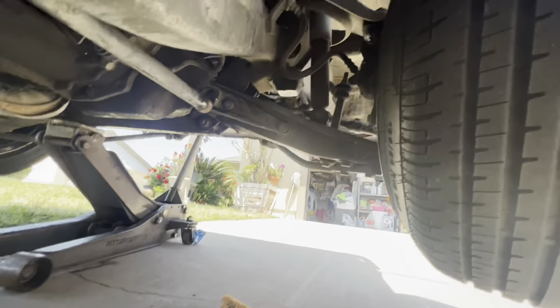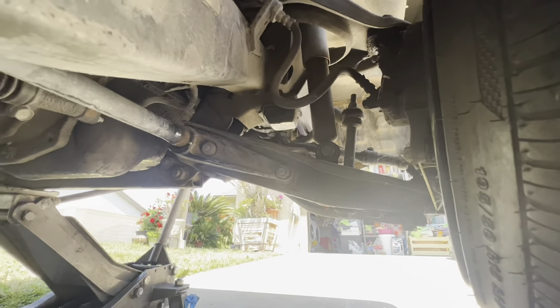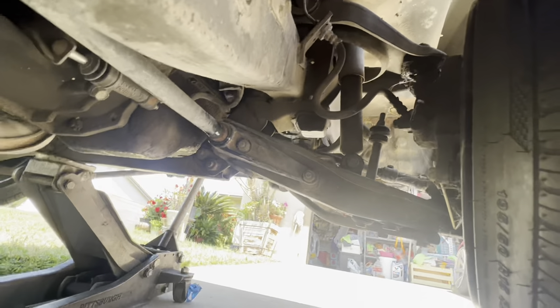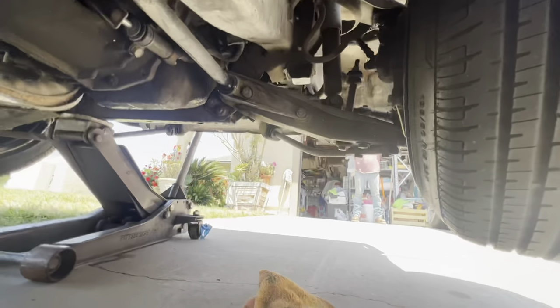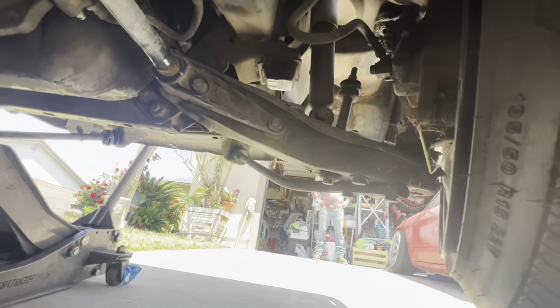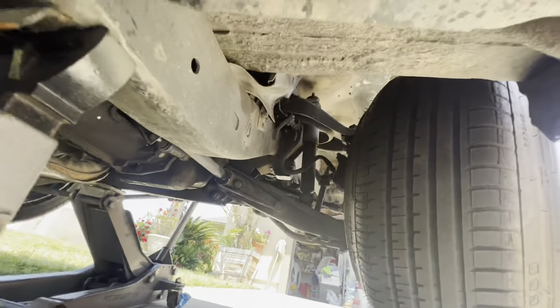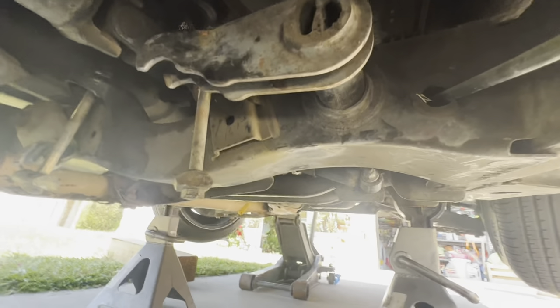We're going to come back over here, put it back in, but this time turn it clockwise two splines over. Put it back in and now you can see it's tucked up a lot higher and not hanging past the bottom bar. Since my dad's truck is really low we're going to do two teeth — so we pull it back out, go one more tooth over, put it back in. There you go — it's tucked up really high now.